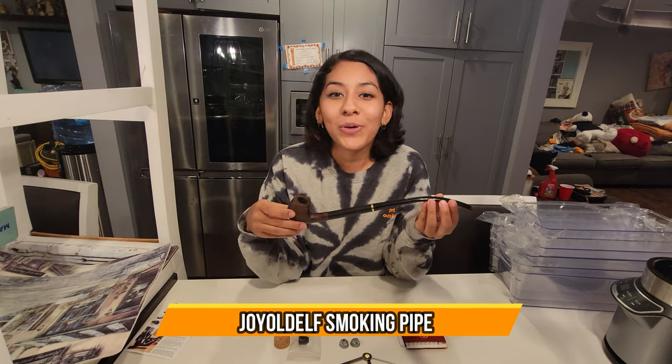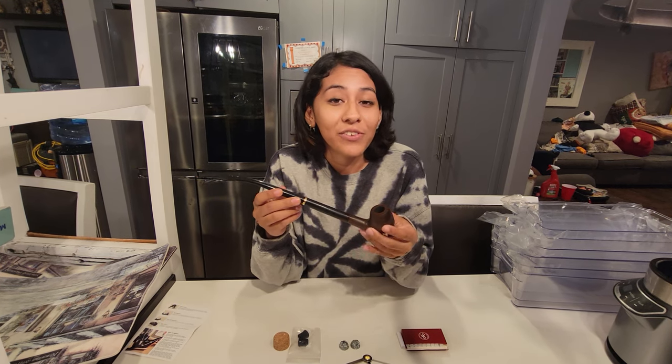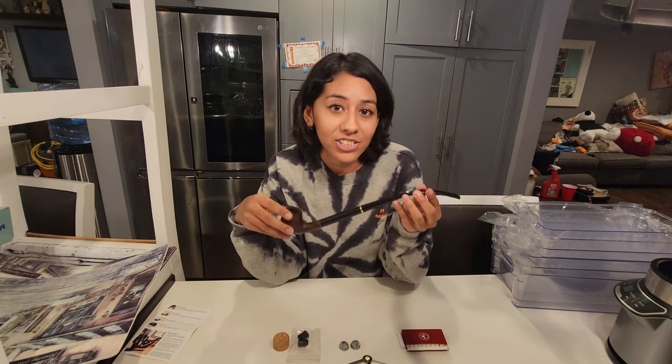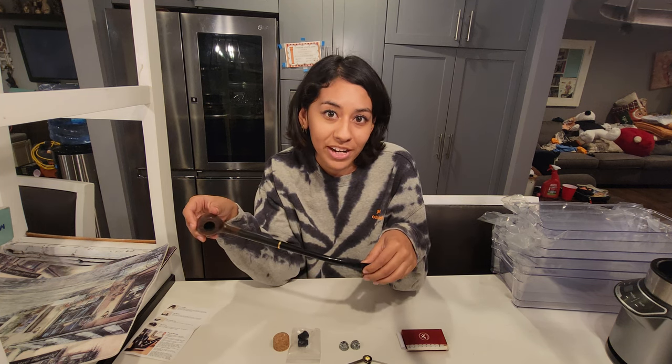Hey, today we have a Joyled elf smoking pipe. Pipes like these are really good for recreational or just display usages. If you're a really big fan of Lord of the Rings like I am, stuff like this is just good for display if you just want to have a nice little remembrance of Gandalf the Grey in your house.